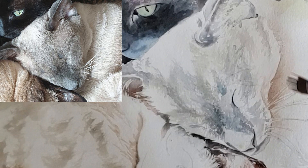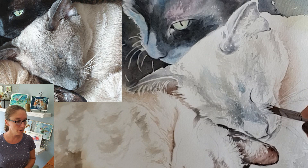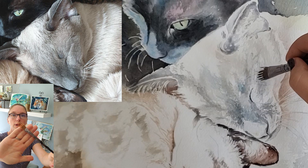You want to try to get as much done while the paper is wet. I'm continuing to work here on just small, delicate layers of glaze that I'm using to build up the textures and build up the values in this cat's face.